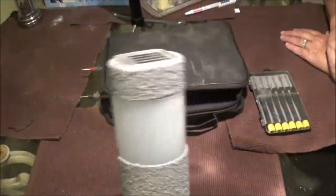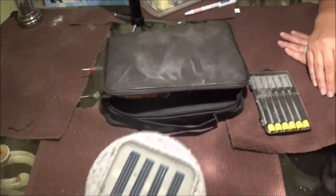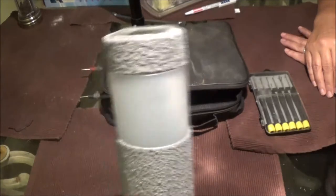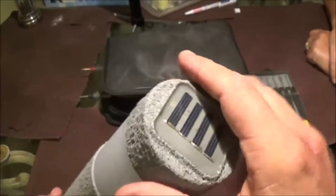Hey guys, ShadyBear1000 here, and over here we have Monkey! Monkey 1000. What are we doing? Well, you're going to fix my light, and I'm going to watch you. Yeah, we're going to see what's going on, hopefully. We're going to try to figure out what's wrong with this light.